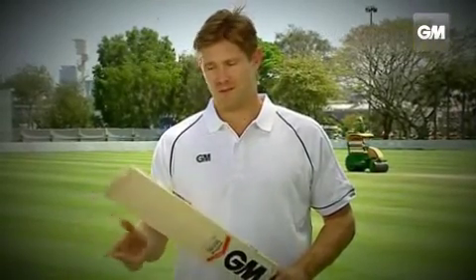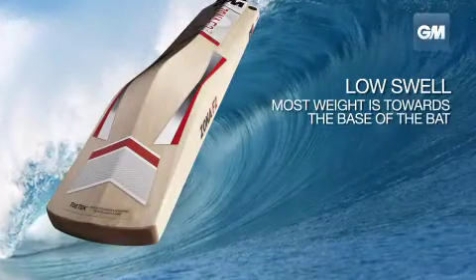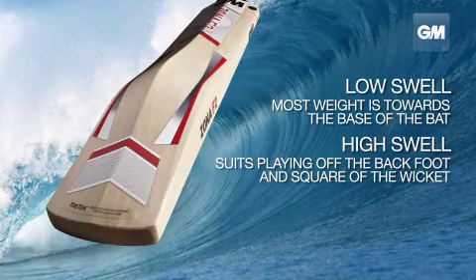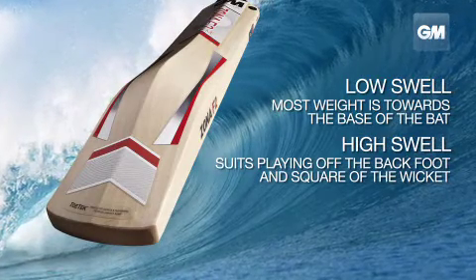There's a couple of specific things that I look at when I'm picking my perfect bat. The first thing, just when I look over the bat, is making sure that the back of the bat is really full. It's not concaved out, which a lot of bats can do nowadays. I like seeing full coverage across the back of the bat, so I know that if I mis-hit the ball on the outer edge, the bat's not going to spin in my hands as easily.